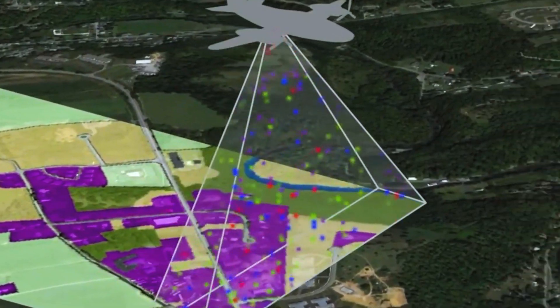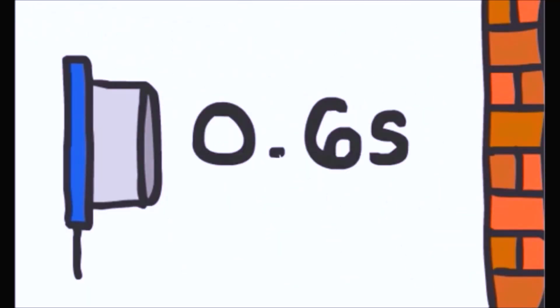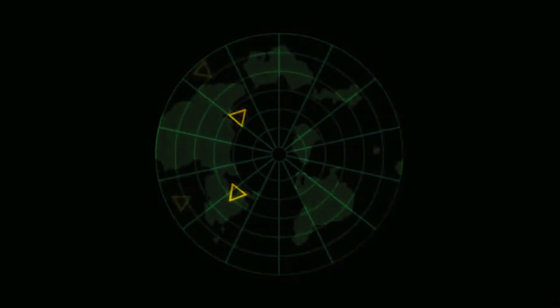LIDAR means light detection and ranging. A LIDAR sensor is used to sense elevation and depth of surfaces. Just like the ultrasonic sensor uses ultrasound to map things, and radar uses radio waves for mapping, LIDAR uses light to map things.